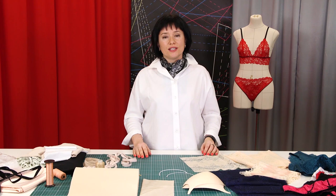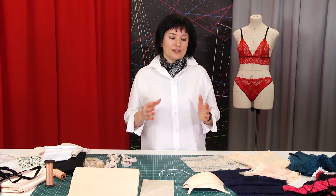Hey beauties! Welcome back to the global fashion workshop. I remind you that we post new videos every Monday, Wednesday and Friday.